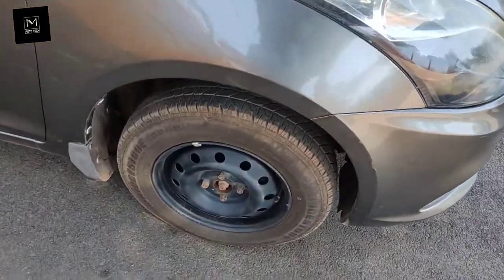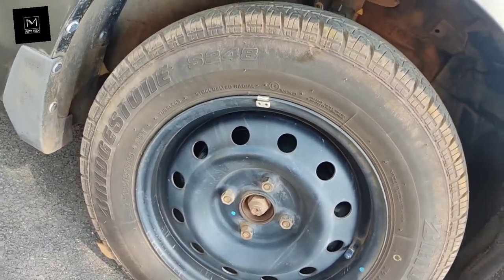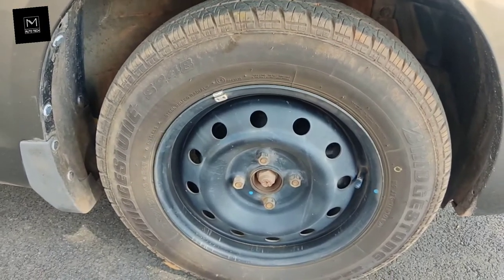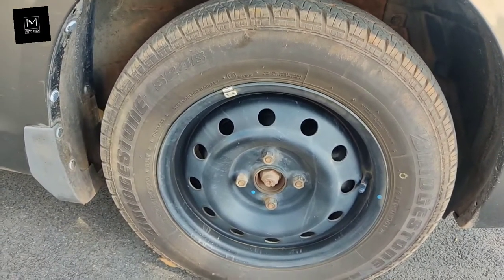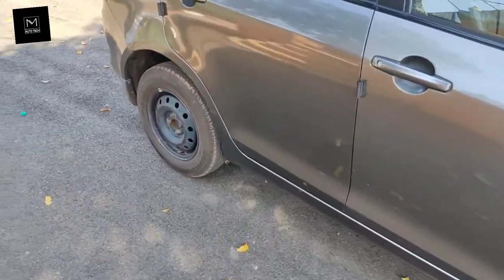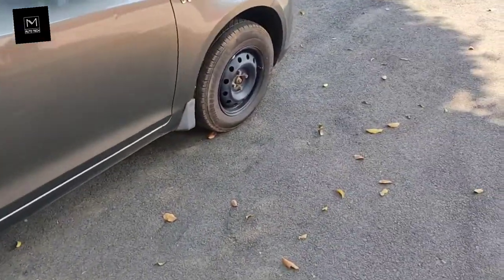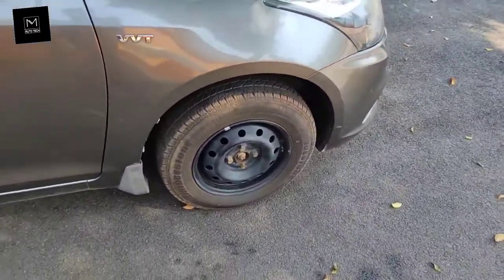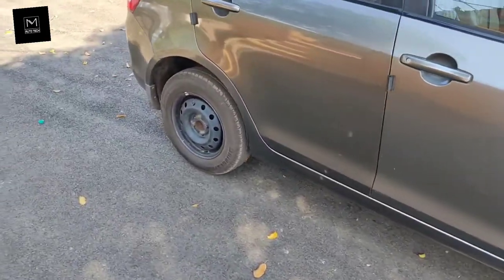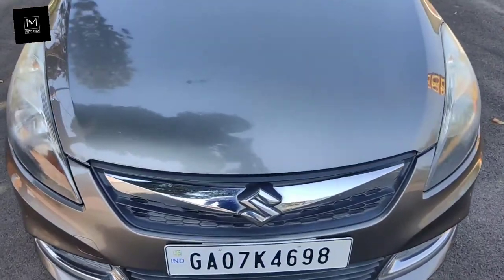The car profile has 165/80 R14 tires which are Bridgestone aftermarket tires — the company provides MRF tires as standard. The car gets front disc brakes and rear drum brakes. The front suspension is MacPherson strut and at the back you get torsion beam suspension. The car is front-wheel drive.